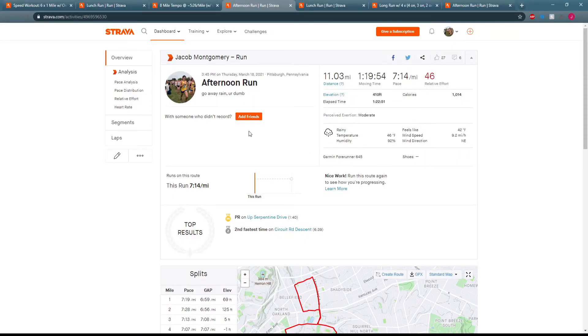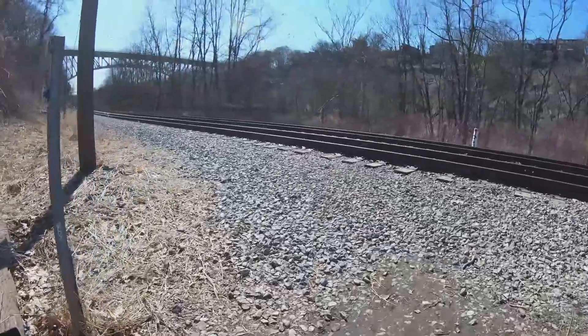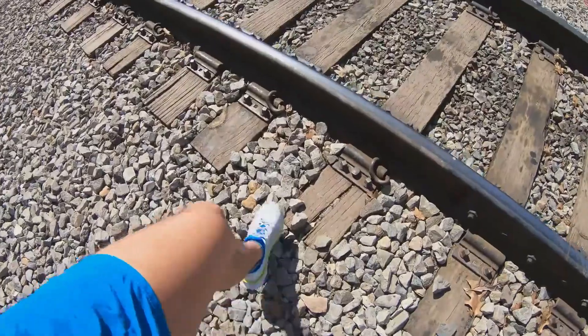Today, March 18th Thursday, I just did another 11 easy miles at a 7:14 average, pretty much the same pace, just keeping it nice and easy. It was not pleasant conditions today — very rainy, lots of puddles, raining the entirety of the run. It's been raining all day in Pittsburgh.